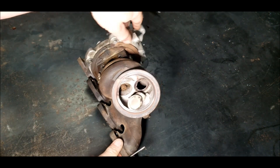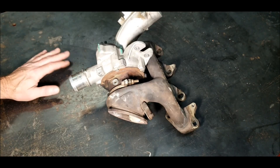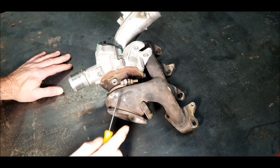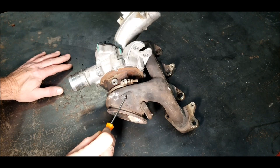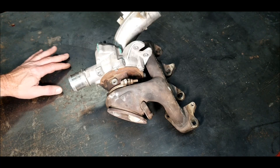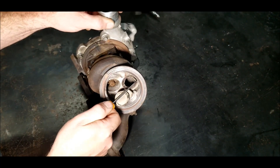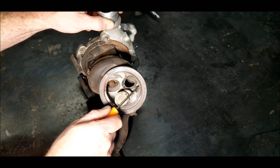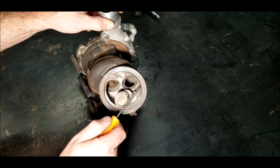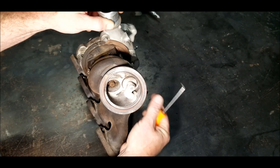They've also discontinued this particular turbo for the 2013, which means they discontinued all the turbos for all the different cars that carry the 1.4. So your only option is to buy an aftermarket one. When you do buy the aftermarket one, you'll see that the casting is a little thicker. In the seal, they've tried to fix what goes wrong with these — it'll be a little taller, a little thicker, and won't be as thin in the machine work.